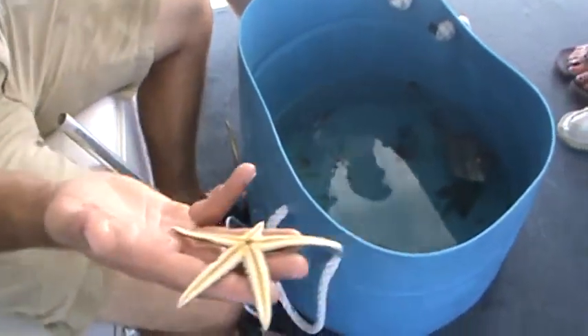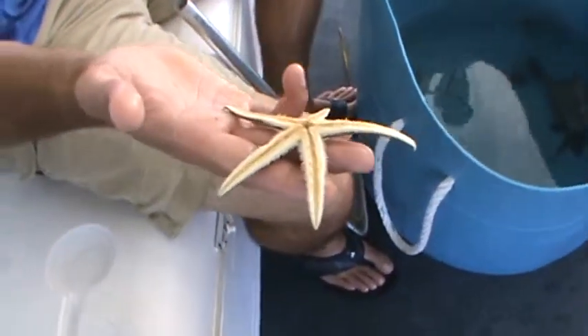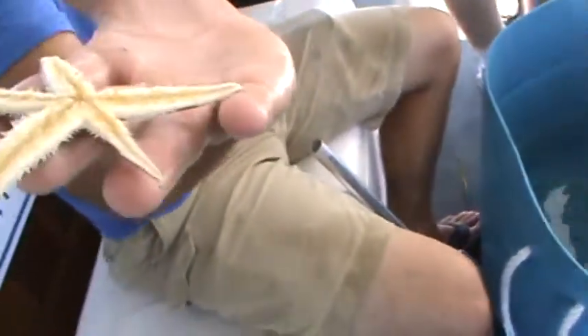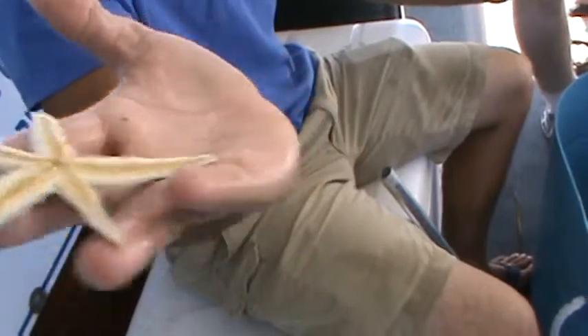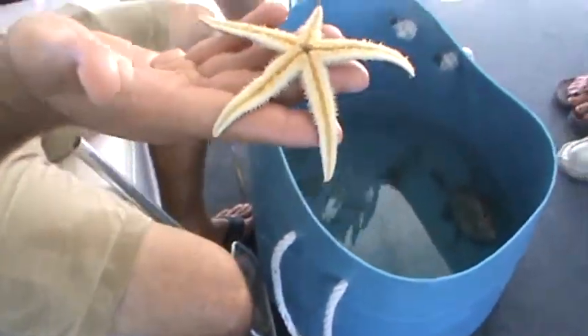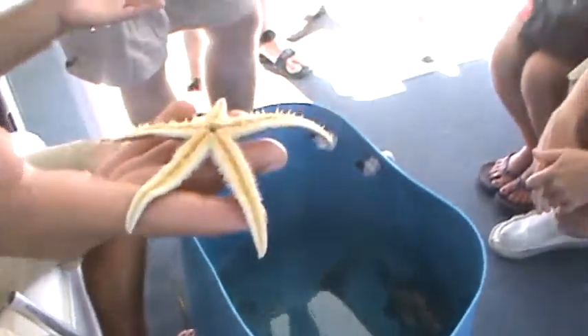Sea stars are very brittle, so they do tend to break off some of their arms throughout their lifetime, but luckily they are able to regenerate and grow them back — as you can notice on this one, it's growing back this arm right here. At the bottom you'll notice they have hundreds and hundreds of little legs, which is what they use to crawl around the bottom of the sea floor.